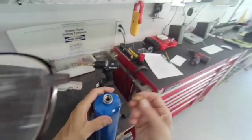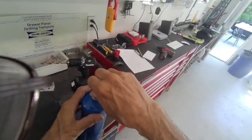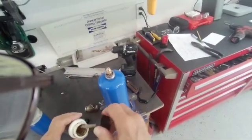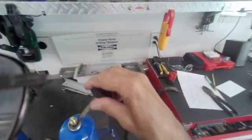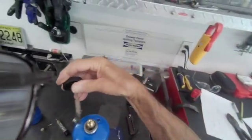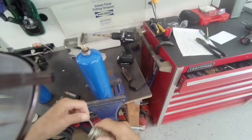I could probably just use pipe thread on this if you want, but I'm going to solder it in. I'm going to use some flux on here — paste flux. And this is silver bearing solder — it's the stuff plumbers use.